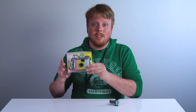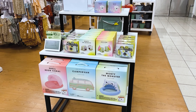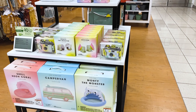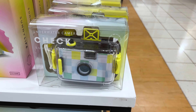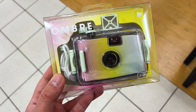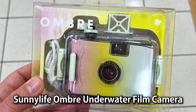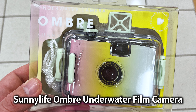On today's episode we're going to be taking a look at this little underwater 35mm film camera. What's cool about this camera is you can actually currently buy it at Kohl's right now. It's part of their Sunny Life collection and it retails for about 30 bucks. I'm assuming this will only be around in Kohl's for a couple months, so if you want to pick up an actual film camera at an actual retail store, you can do that now at Kohl's — the underwater camera ombre, or the ombre underwater camera.